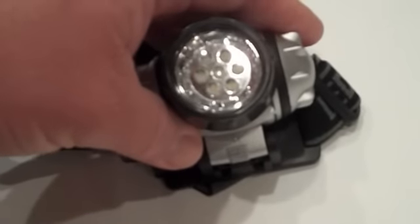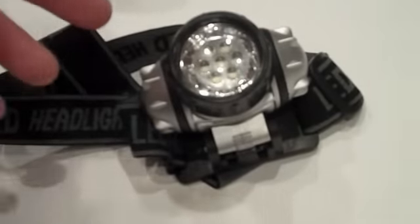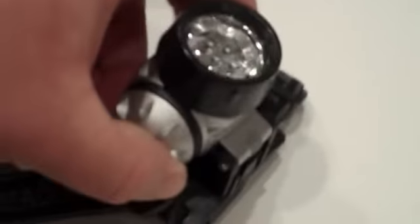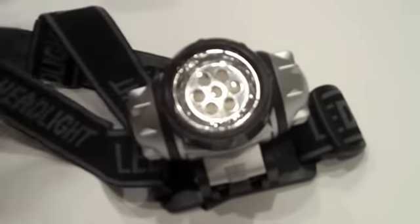These have 7 LEDs and they're plenty bright. The new ones at Walmart that I was seeing have 12 LEDs. It takes 3 AAA batteries, and I always use rechargeable ones.